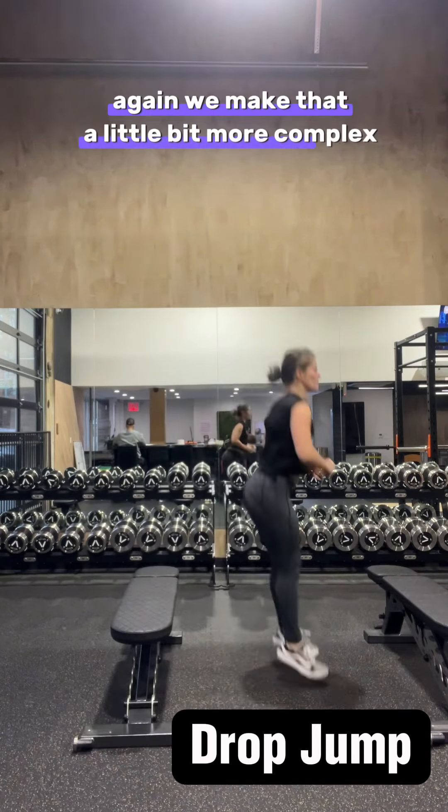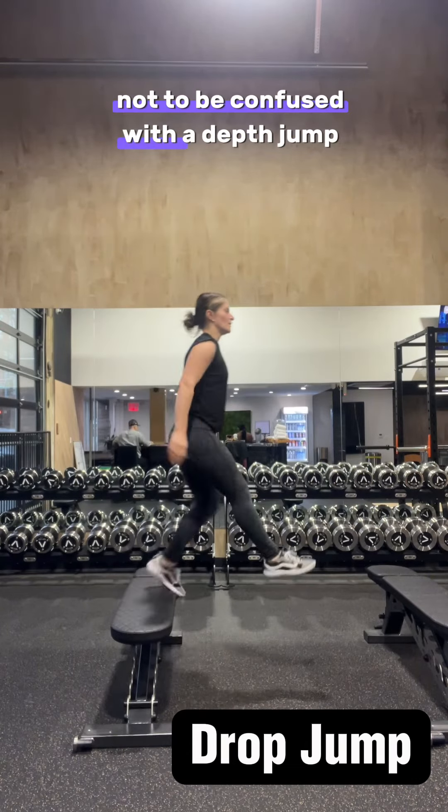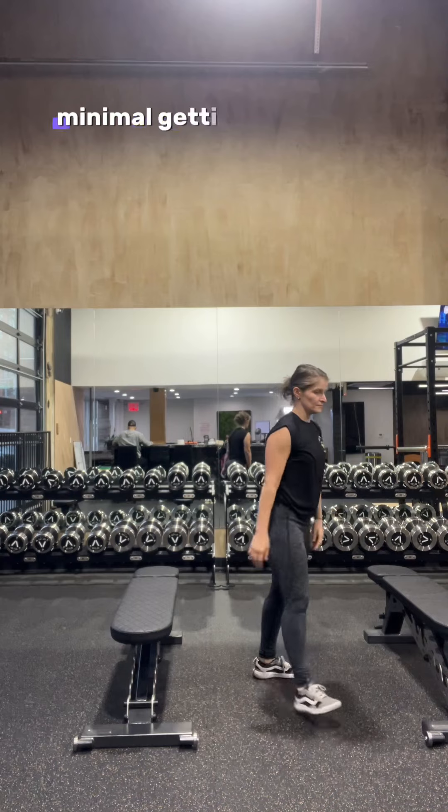We make that a little bit more complex by introducing a drop jump — not to be confused with a depth jump. Here my goal is to touch the ground and rebound as quickly as possible with minimal knee flexion, minimal getting into the legs.